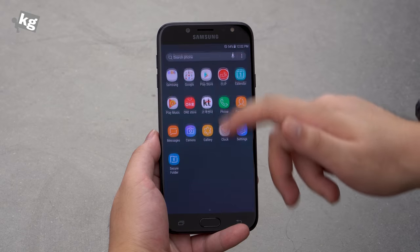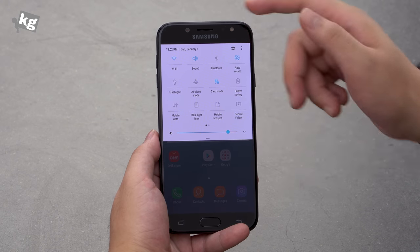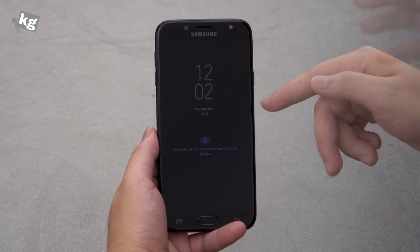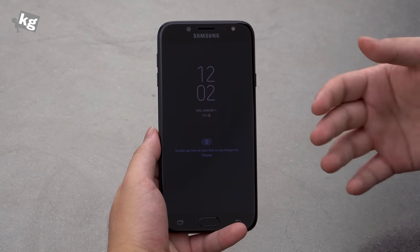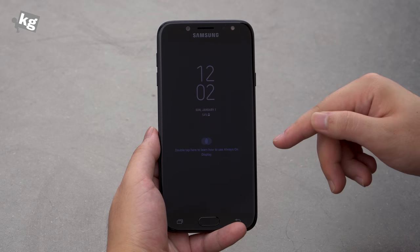You can swipe from any position on the screen to bring out the app drawer. The notification bar has a bunch of settings. There is also the always-on display — you turn off your screen and it stays on. This feature used to be only available on flagship Galaxy S or Galaxy Note series, then passed down to the Galaxy A, and now introduced to the Galaxy J with the 2017 iteration.